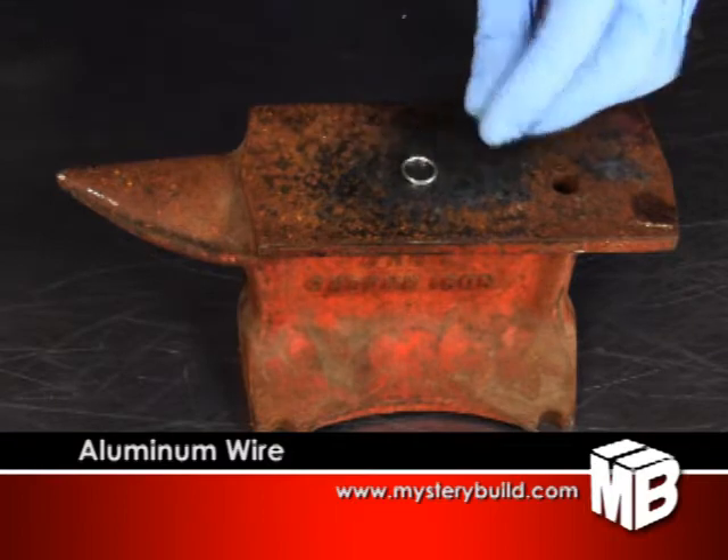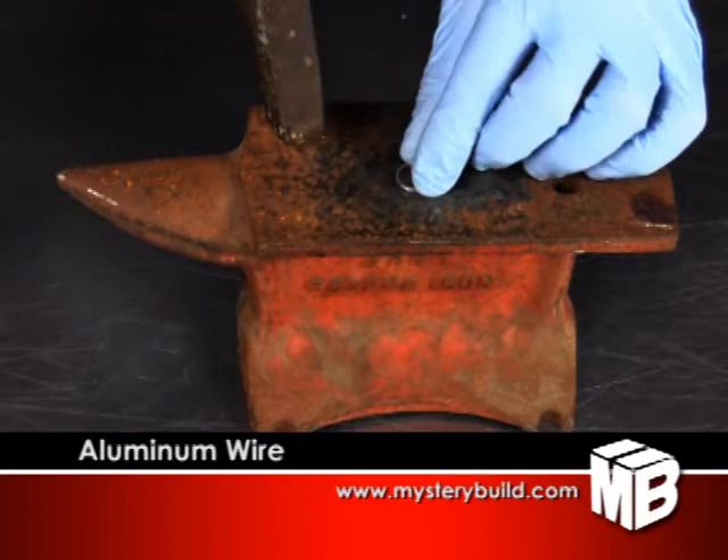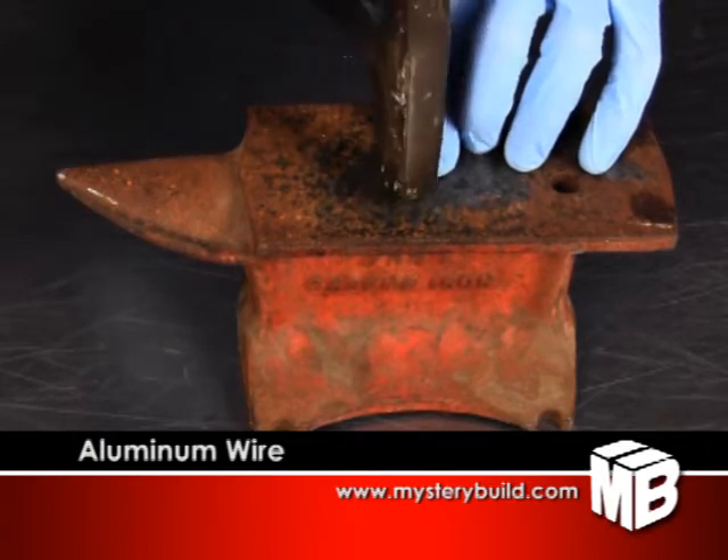The soft aluminum can be shaped with very little force. You can use a variety of surfaces as an anvil, as long as it has more mass than your hammer. You could forge metal with two rocks if you really needed to.